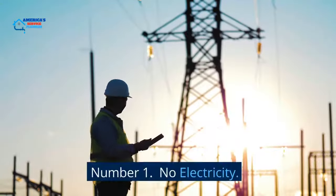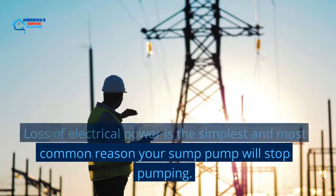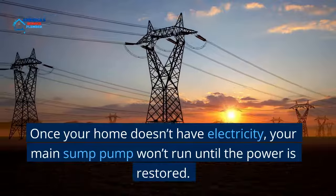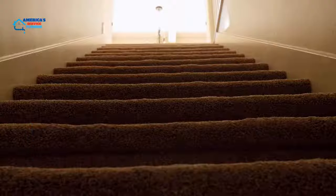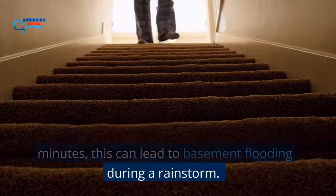Number 1: No electricity. Loss of electrical power is the simplest and most common reason your sump pump will stop pumping. Once your home doesn't have electricity, your main sump pump won't run until the power is restored. If the power is down for more than a couple minutes, this can lead to basement flooding during a rainstorm.